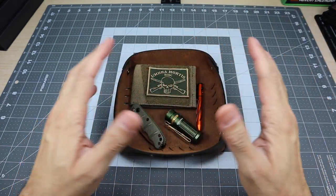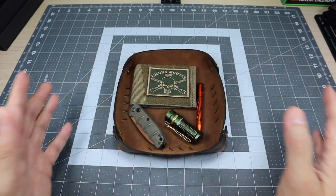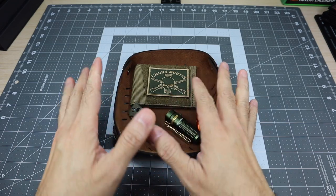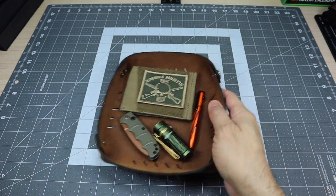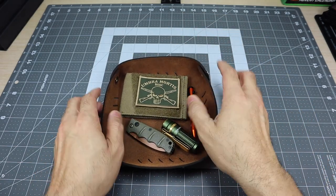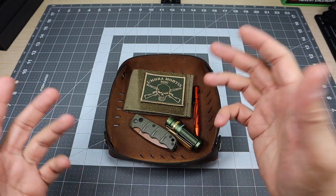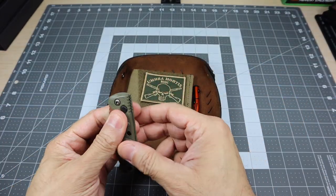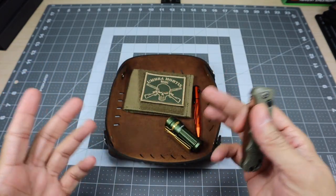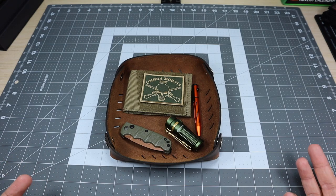I could throw my cell phone in there, maybe some keys, a watch if you wanted. So at the end of the day, I can dump everything in there and know it's all in one place. If I have to move it somewhere else, I can move the whole thing as opposed to grabbing every item individually. But then the next morning when I have to get ready for work or go out, I can grab everything, put it in my pockets, and if it's empty, I know I've gotten everything and haven't forgotten a key item or something like that.